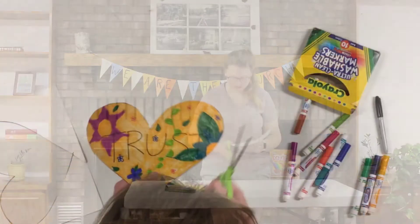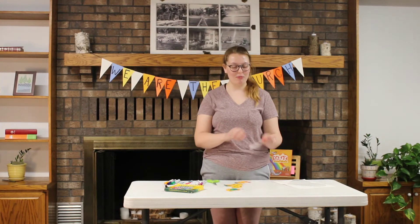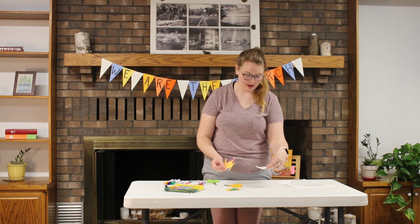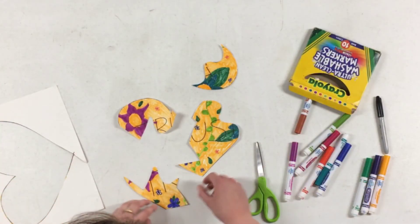Here we go! I cut mine into four pieces — there's this piece, this piece, and two others. And now we're going to put it together just like a puzzle. Let's see if I can do this.